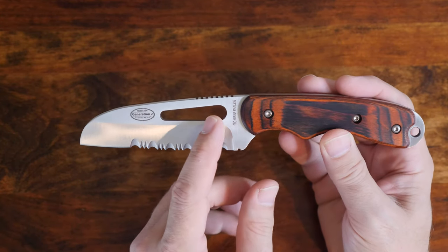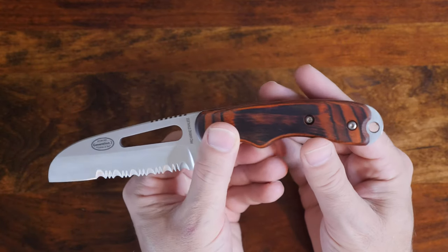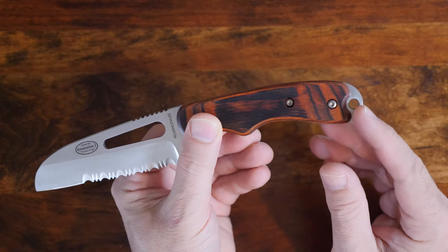Looking a little closer at the knife, as a modern upgrade, the knife also features a shackle slot and, by the handle, a lanyard attachment.